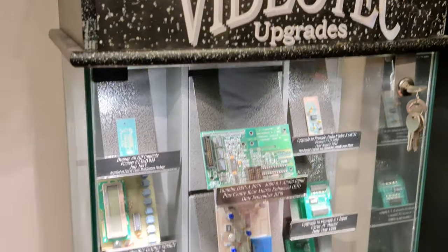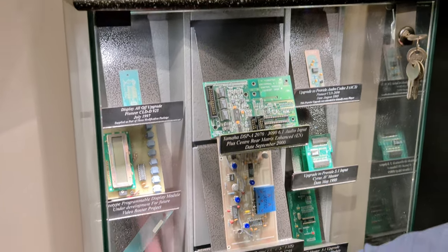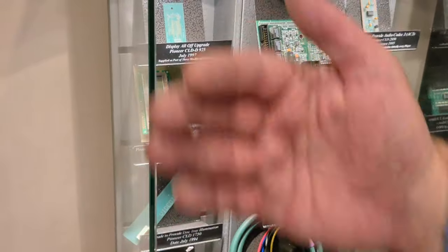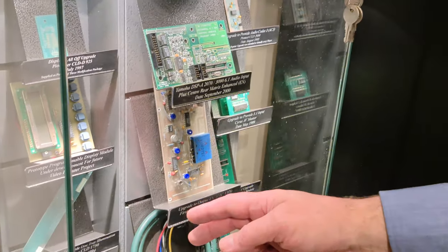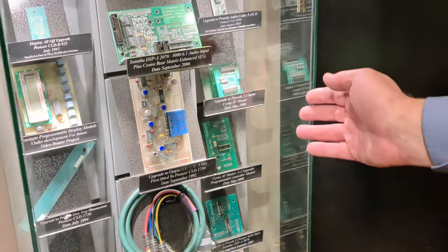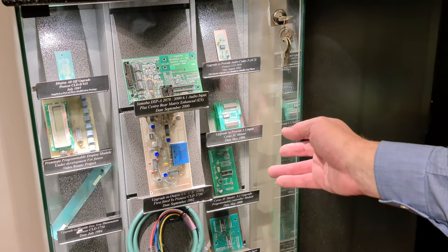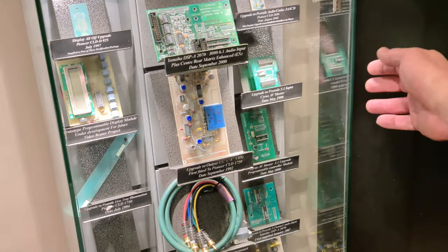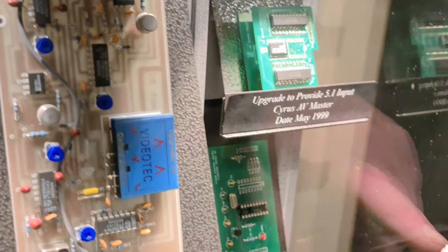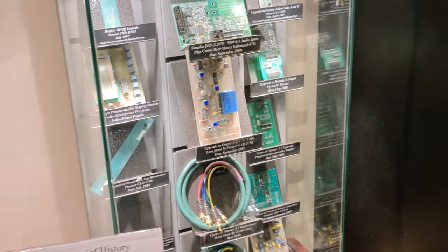We did Y/C which was Super VHS. We did disc tray illumination for the 925 — that was an all-off disc tray illumination for a range of models which sat above the door, and as you open the door it illuminated the disc. Pioneer brought something out similar to that on theirs using pro cinemas so you can see what you're doing. We moved on then to processor modifications — we did 5.1 modifications for Yamaha, Denon, Kenwood, those types of products. And then we worked on the Cyrus AV Master in conjunction with Cyrus and produced the 5.1 audio input which was controllable by the remote control.